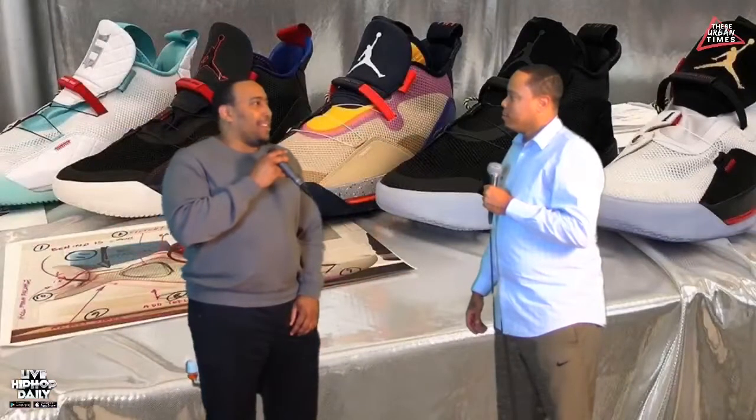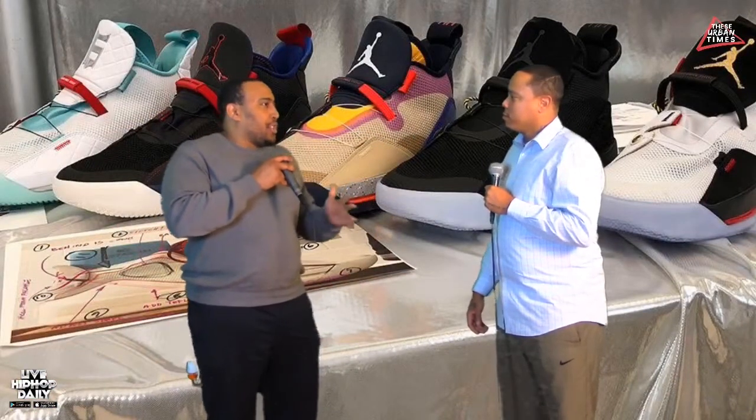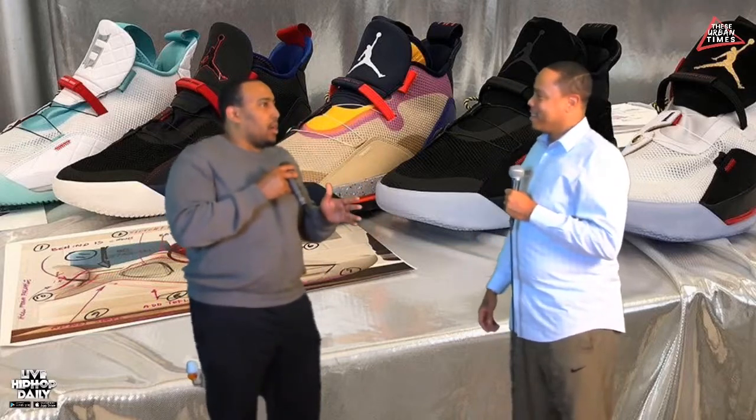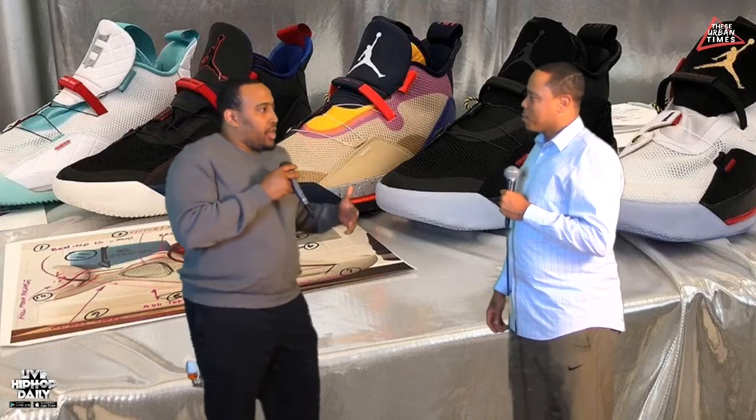Continuing on the sneaker round, Jordan made a big splash recently with the Jordan 33s. They released a whole bunch of color waves — Space Jam color wave, South Beach color wave, all black color wave. They even took it back to some of the color waves of the threes, different variations of the Jordan 33s. At first I wasn't really feeling them, but that was just the first shot they showed. Once you started seeing different colors and noticed there are no shoe strings, I was like, okay, it's kind of different. I guess they're trying to get with the times.